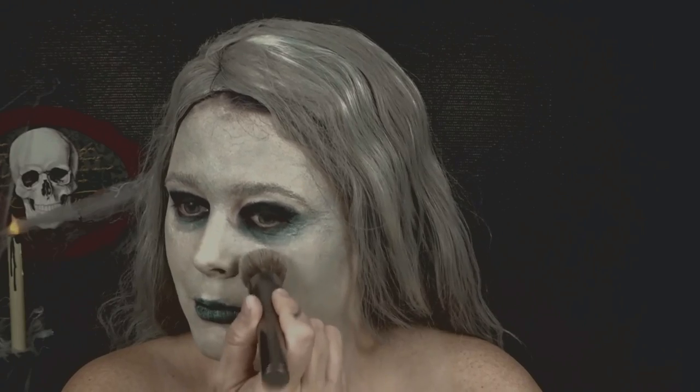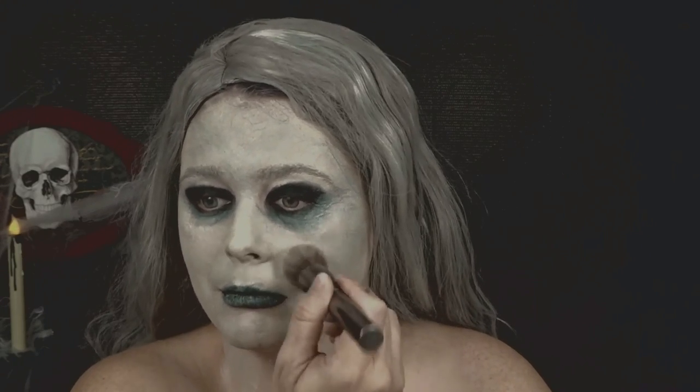I love Halloween makeup — just have fun with it, it's so creative and so much fun. To me, this is what I think the Newfoundland old hag looks like, so you can put your own spin on it.